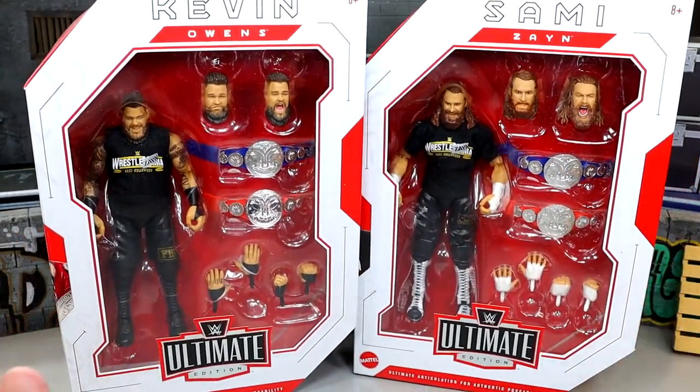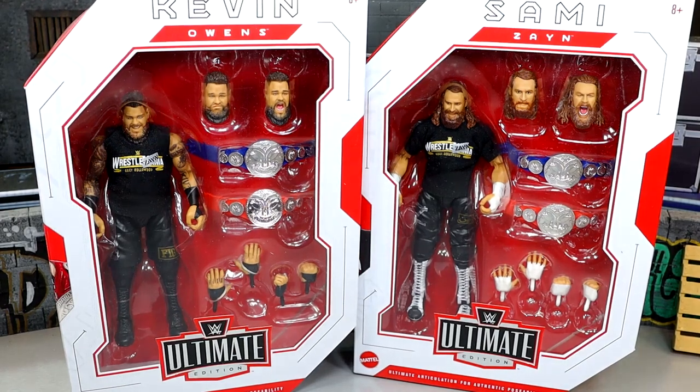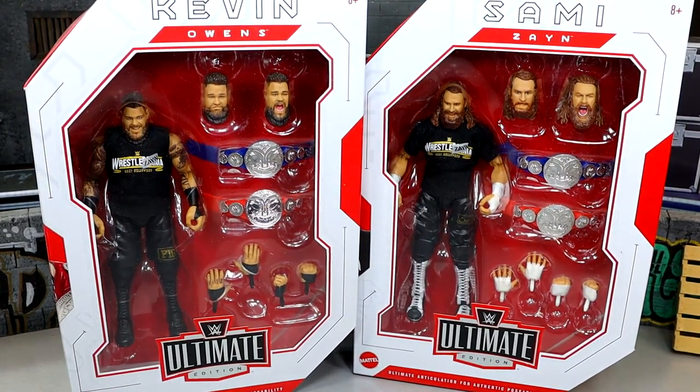We don't typically do Ultimate Edition reviews two-in-one, but today we're changing that up. We are going to do a two-in-one Ultimate Edition review, so let's crack these guys out of the packaging and find out what they're about — see if these Ultimate Editions of Kevin Owens and Sami Zayn are any good.